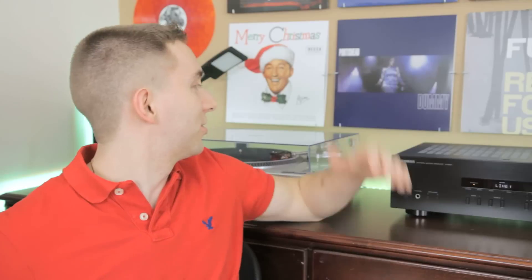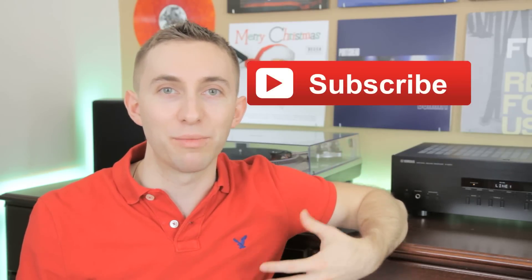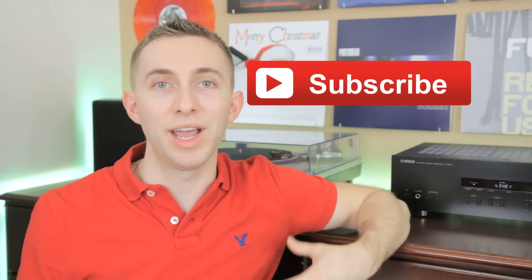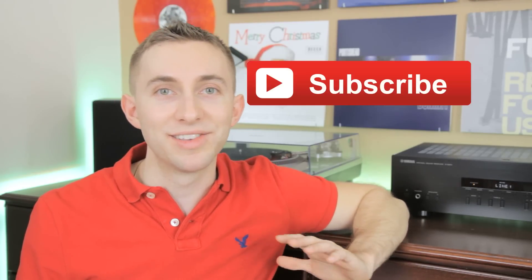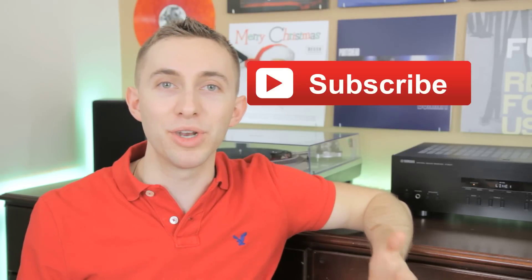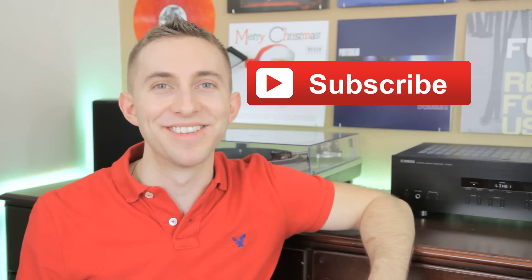That's pretty much all of my audio setup: the turntable, the receiver, the speakers, and the subwoofer. It's working really great for me and I'm really happy with it. I hope you guys enjoyed this video — if you did, go ahead and click to subscribe so you can get more videos like this. Good luck to all of you setting up your turntable and audio equipment for the first time. Post a comment below and let me know what your setups are — I'd love to hear from you. Take care and keep spinning that vinyl, see you next time!